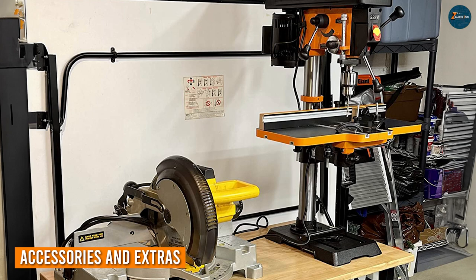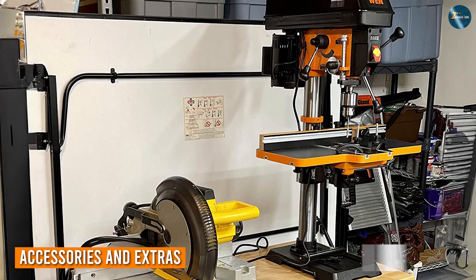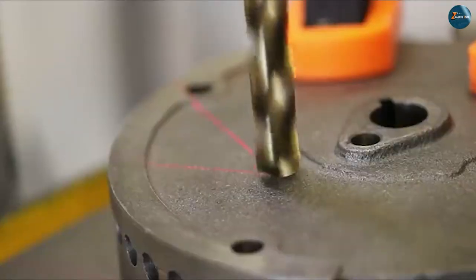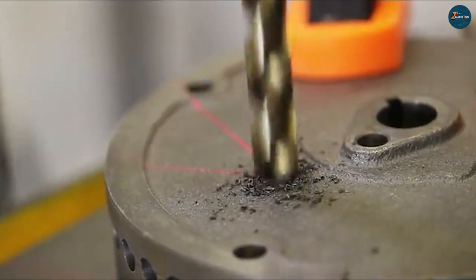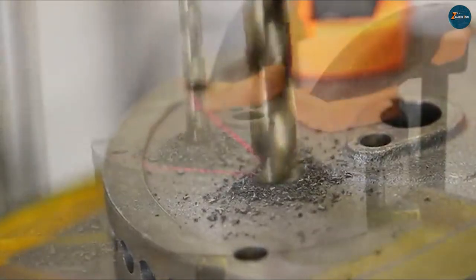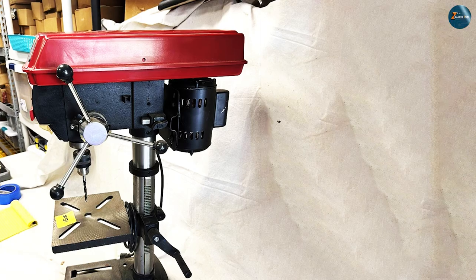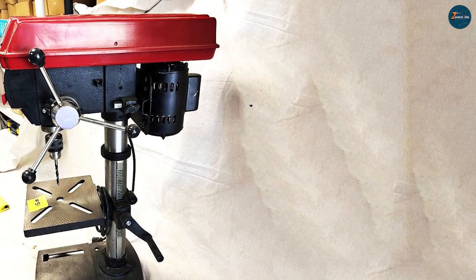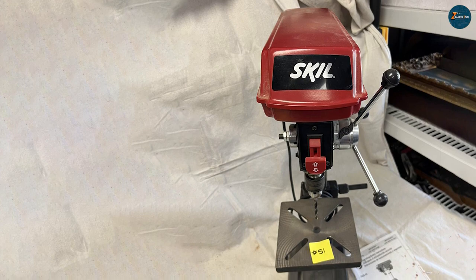The WEN 4214 comes with a spacious work table, a built-in storage rack, and onboard chuck key storage. These additional features contribute to a more organized and efficient workspace. The SKIL 3320-01, while not as elaborate, provides a bump-off switch for added safety and convenience — an important consideration for those prioritizing operational ease.